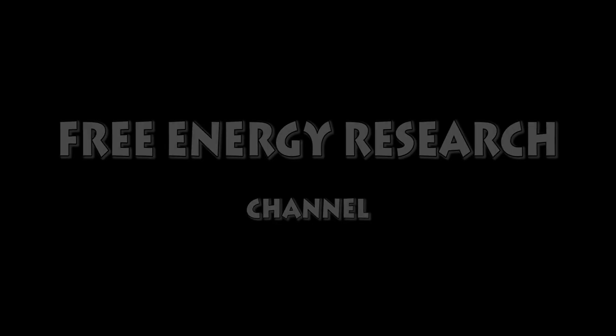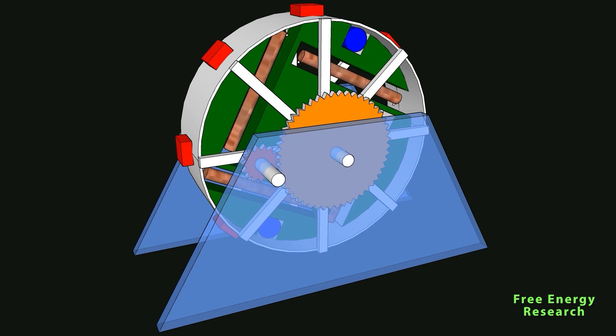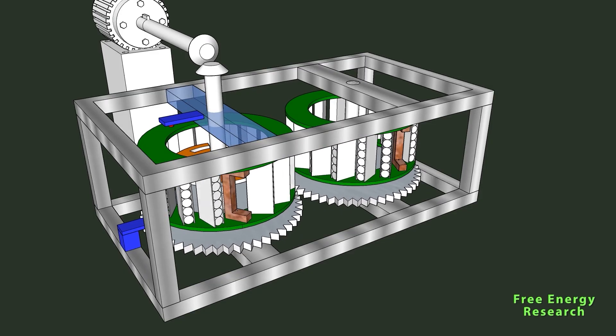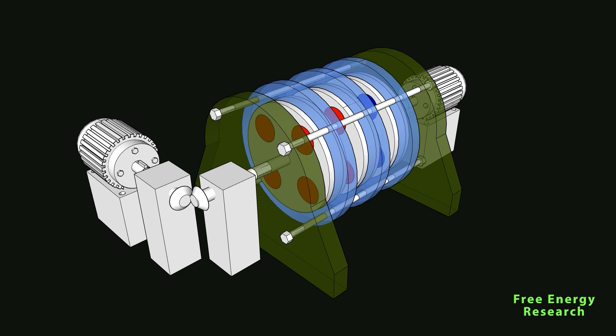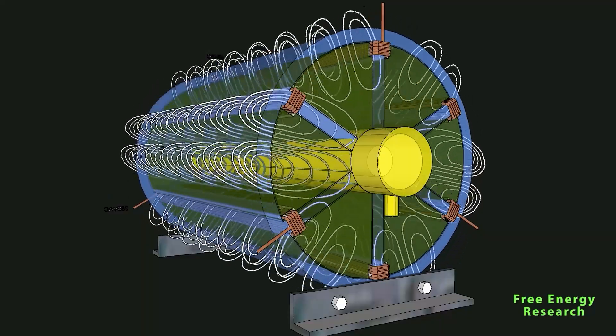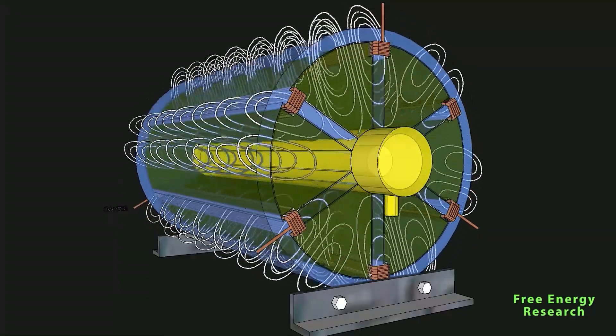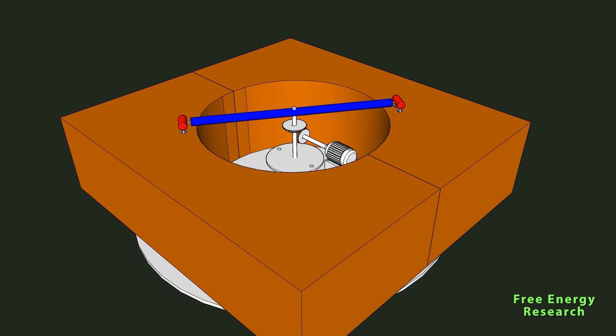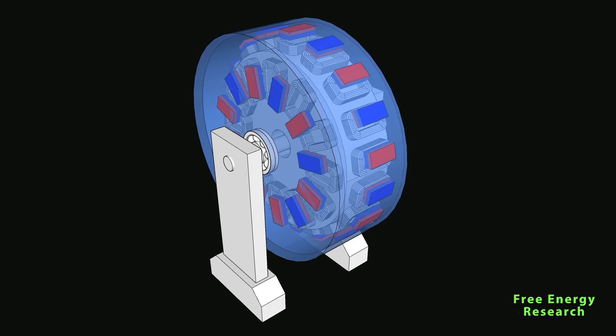Unlock the realm of limitless possibilities with free energy devices, a diverse array of innovations challenging the norms of conventional power. From over unity marvels to perpetual motion wonders and magnetic motors, these inventions pave the way for a future where energy is abundant, sustainable, and free. Picture a world where perpetual motion devices defy the laws of physics, continuously generating energy without an external power source.